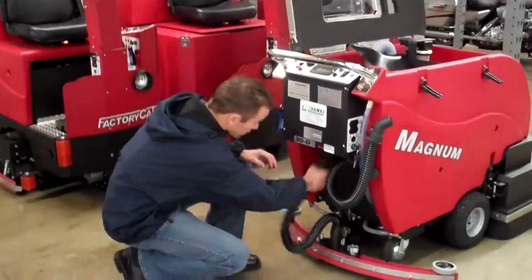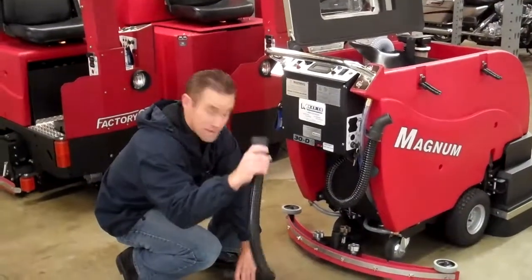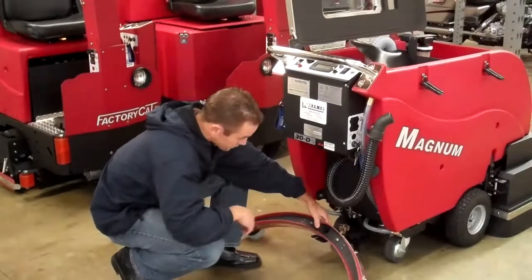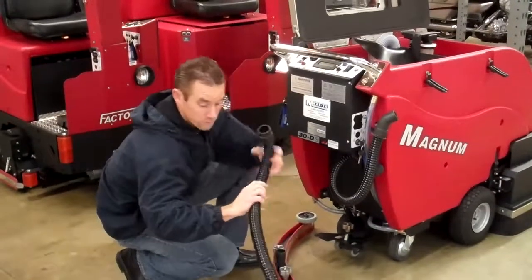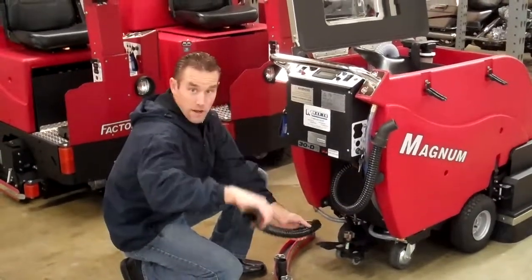The most common place for a clog to happen is right in this hose, and you saw how easy that came off. So all you have to do is take that hose off — you can unscrew these and pop it right off — and look down in that hole to see if there's any debris, or run a hose down your vacuum line and just clear it out of any debris.